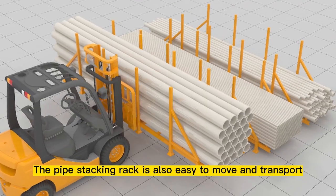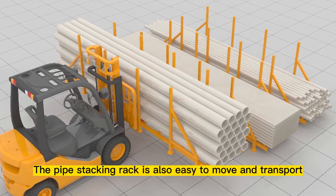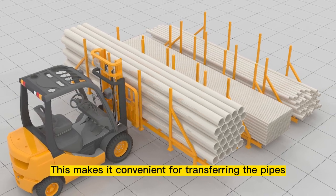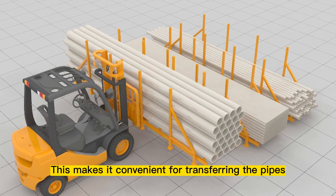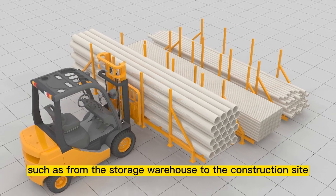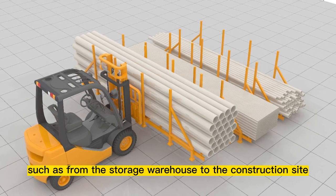The pipe stacking rack is also easy to move and transport using a forklift or other material handling equipment. This makes it convenient for transporting the pipes from one location to another, such as from the storage warehouse to the construction site.